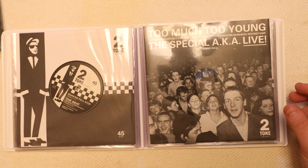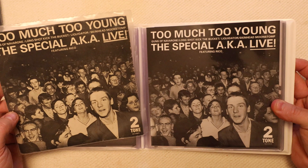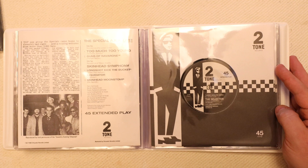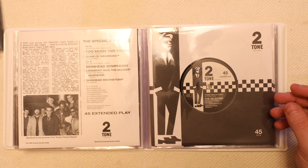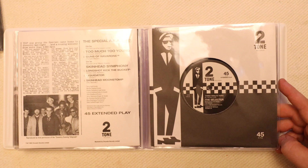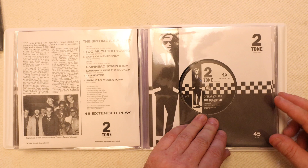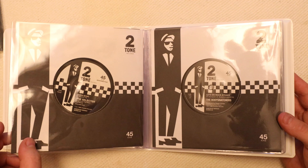Moving on, we have Too Much Too Young, which is the Specials AKA Live, and I have the original — a pretty good copy of the original cover. Then The Selector and Three Minute Hero, and another original. It's taken me a while to collect these, and I know you could rampage through eBay and pay a fortune for a ready-made collection, but these are ones I've been picking up as I've gone along — a couple from when I was younger, cataloguing each one I find and looking for the next on the list.